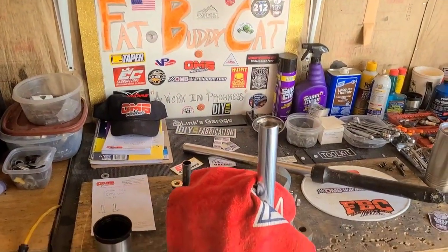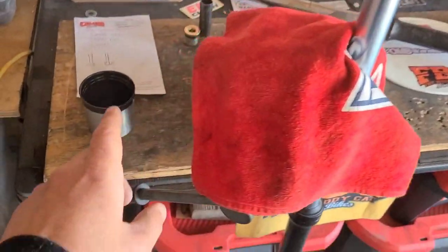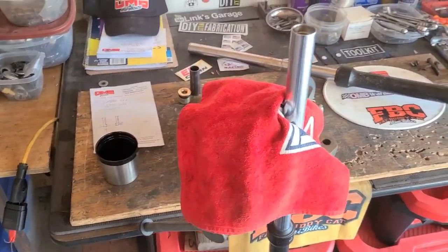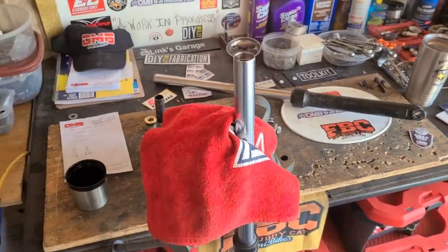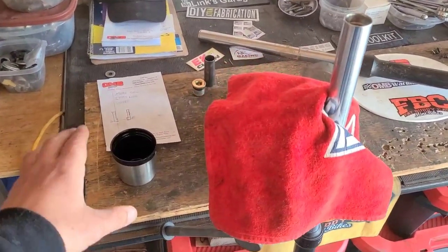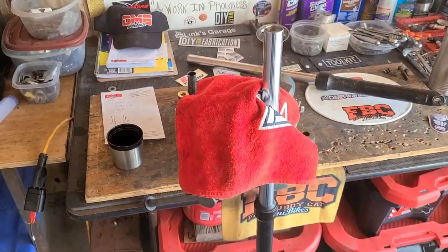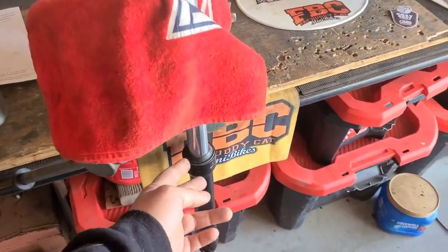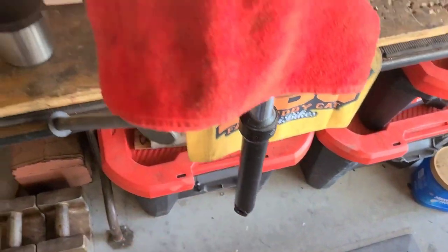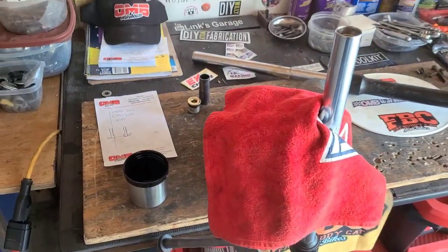The idea here is to get the fluid that's inside the shock tube into the cup. I'm going to tip it upside down and see what comes out. That spring is probably going to fall out, so I'll grab that and set it to the side on a towel. Then I'll be compressing the lower portion so that any excess fluid that's down there presses out as well. Let's see if I can't not make a mess.